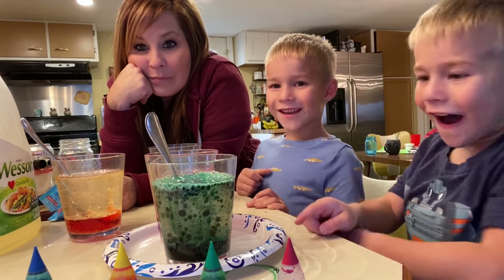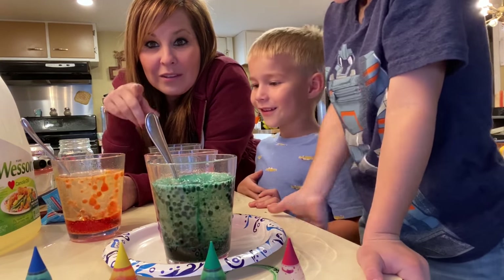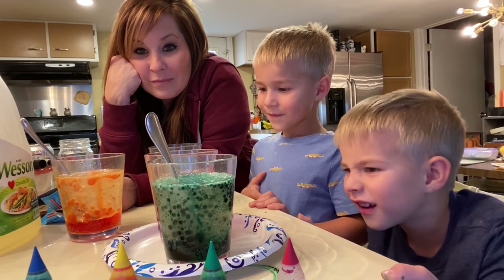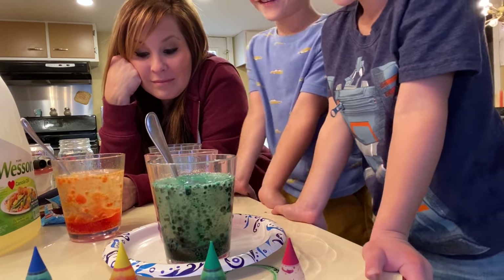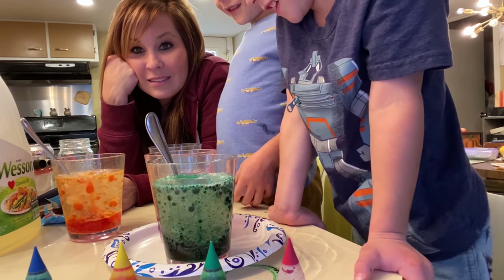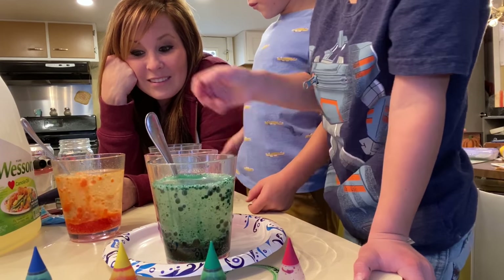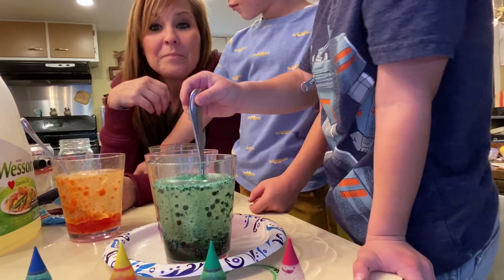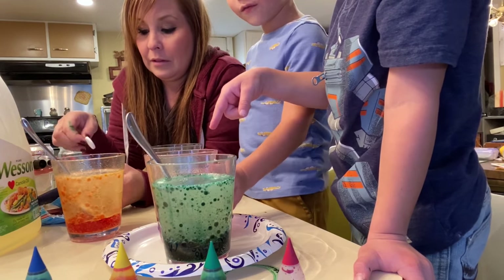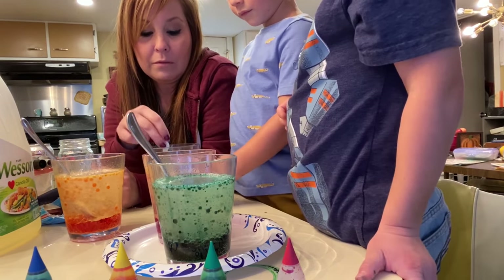Now there it goes — that's cool! That's like solar fizzling. Let's break it in half, then we'll do one in the red one and one in the blue one. It's still going, it's doing it!